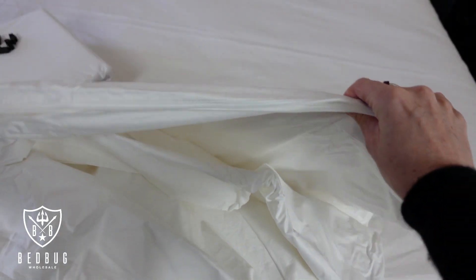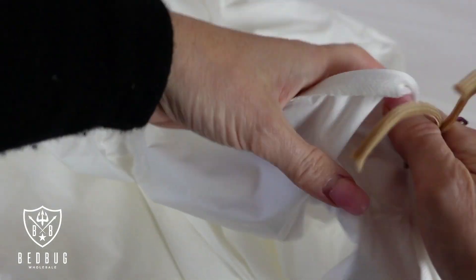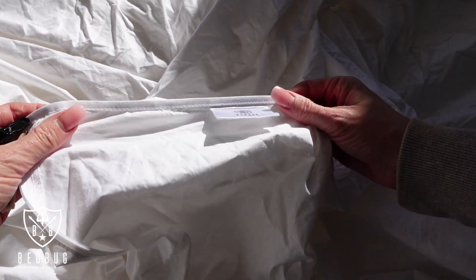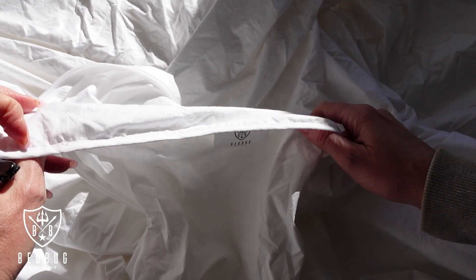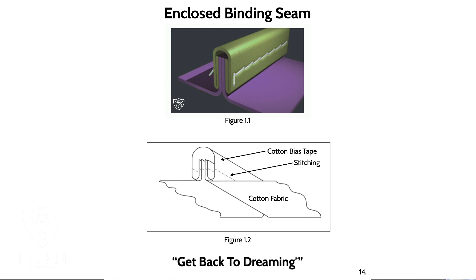I have to say that I love the amount of thought that has gone into the design of these quilt encasements. The first thing I noticed was how the seams were sewn. Being quite handy on a sewing machine myself, I can see the amount of time that's been invested. The seams use what's called an enclosed binding seam or a bound seam, meaning an additional piece of fabric is sewn into the seam for additional strength and a complete block out. This is the same style of seam you will find for medical gowns worn in clean rooms.